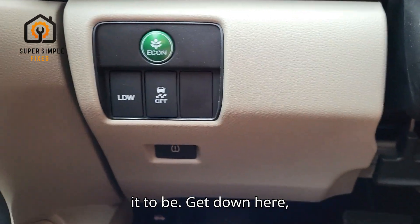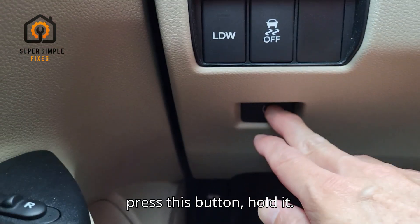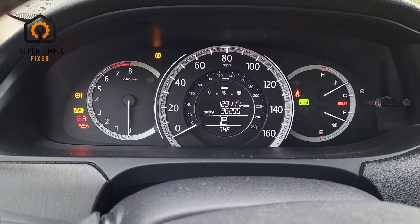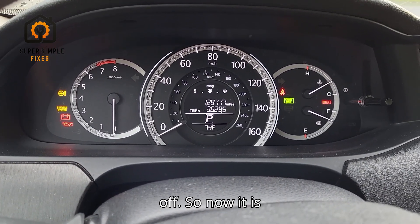So once you do that, get your tire pressure to where you need it to be. Get down here, press this button, hold it. You'll see it flashing and then it goes off.